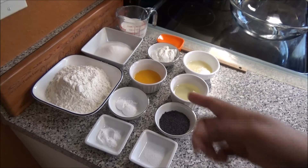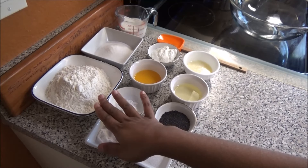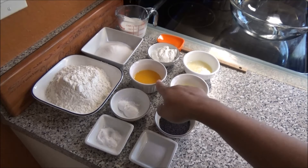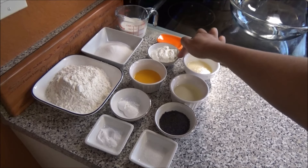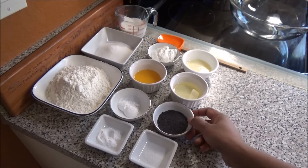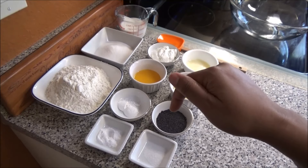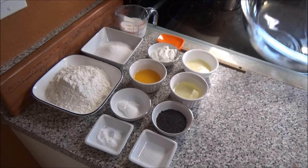To make this recipe you'll need whole milk, sugar, and cake flour — if you can't find cake flour you can use all-purpose flour. You'll also need baking soda, baking powder, freshly squeezed orange juice, Greek yogurt, butter, flavorless oil, poppy seeds, and a pinch of salt. All ingredients with measurements are listed down below in the description box.